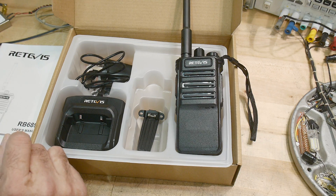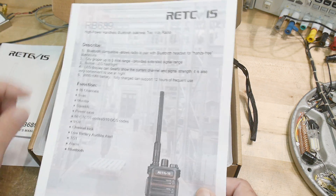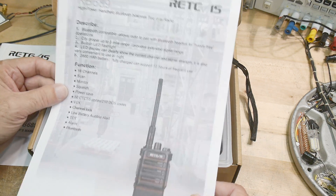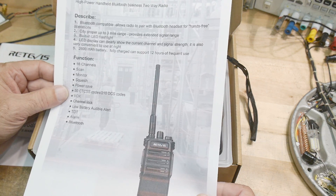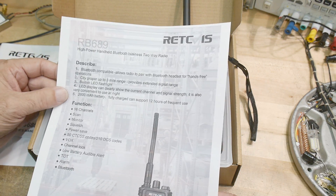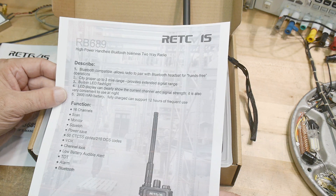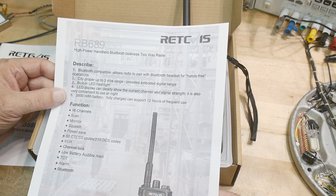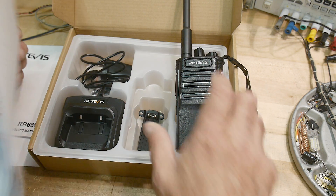Looking at the specs: 16 channels, you can scan, monitor squelch, 50 tones. The big thing is Bluetooth. It has a 2600 milliamp-hour battery, and fully charged it can go 12 hours of frequent use. It does have a big battery.